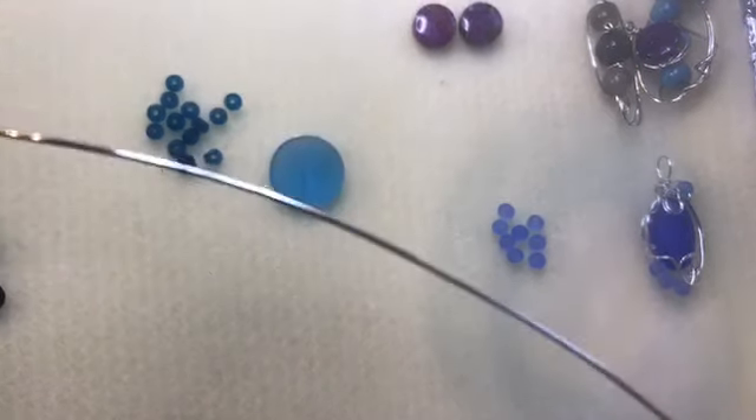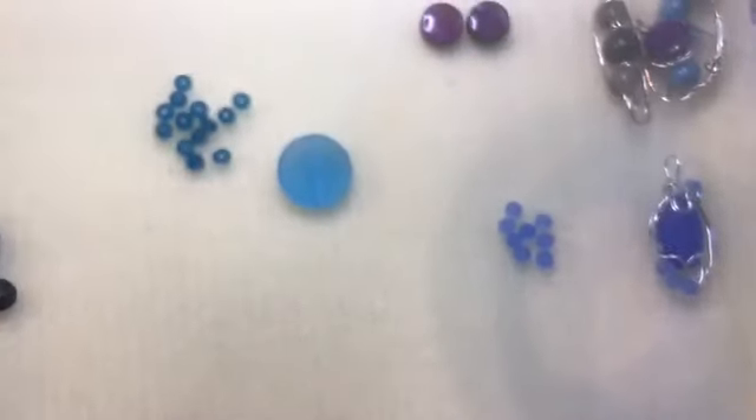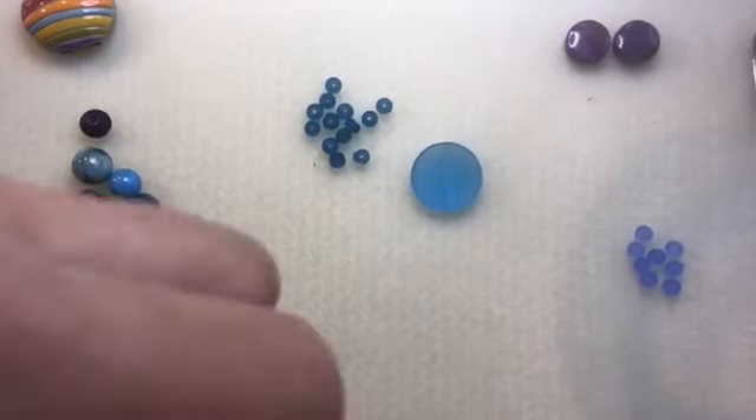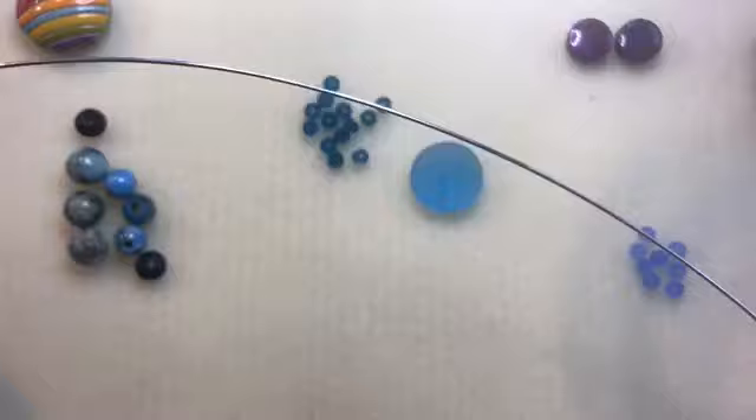Here's my wire, and you see it's all kind of bumpy coming off the spool. So the first thing I'm going to do is just run my fingers, or a cloth, or something over this wire to condition it, straighten it, and it just makes a huge difference in the way your piece will look.